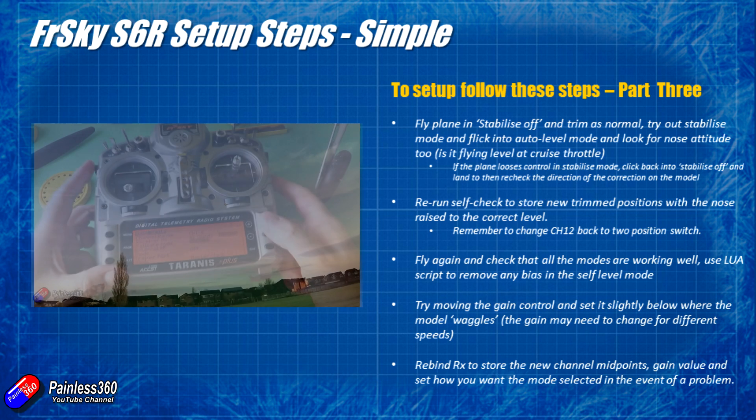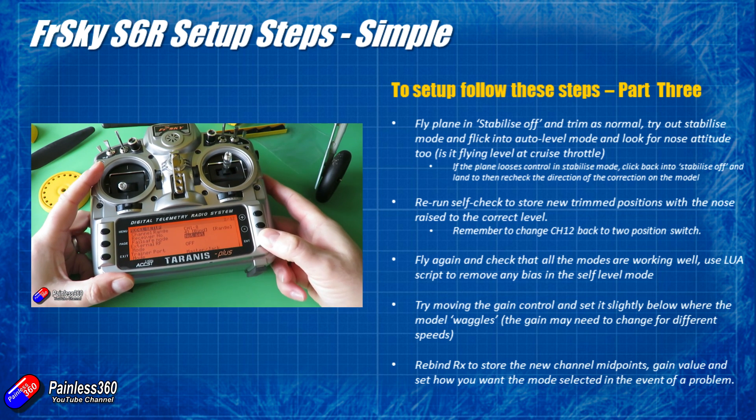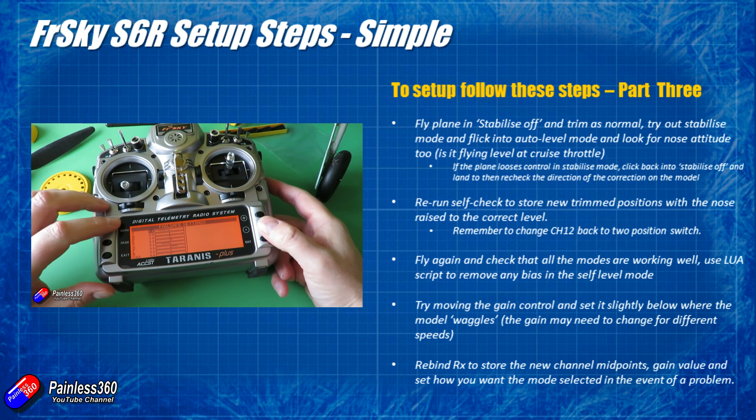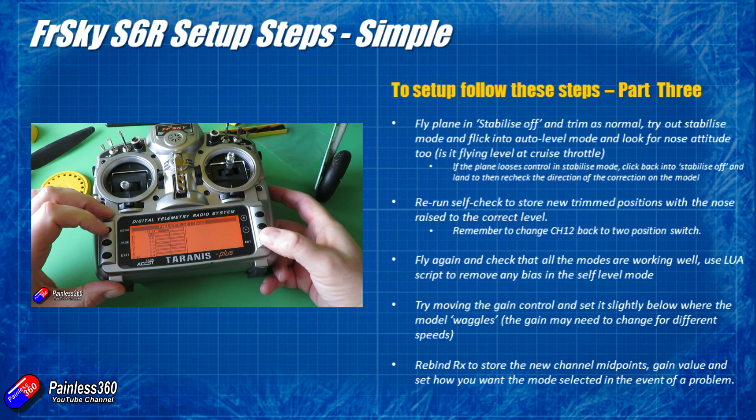The last job is to rebind the receiver and reset the failsafe positions, because the middle channel positions have changed now that you've retrimmed it. Also consider what modes you want active in the event of a failsafe. For example, you might want channel 12 to go to the high value position and turn on urgent mode, so if your radio has a problem the plane will immediately snap straight and level. The danger is that if you don't reconnect, the plane will fly away, so spend time thinking carefully about failsafe settings — with the S6R or S8R installed, the plane can fly itself right out of your life.